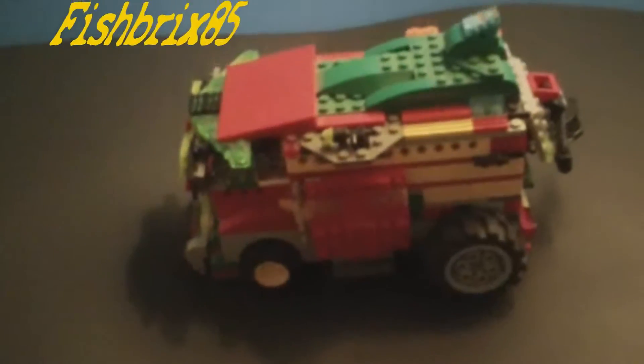What's up everybody, Fishbricks85 back here. Today I have a very fun custom build for you — this is my custom-built Shell Raiser from the Teenage Mutant Ninja Turtle universe. As you can see, it's got a side door that opens up and we've got Master Splinter and Michelangelo in there, just kind of chillin'. They were just kind of stuck in there — I threw them in.